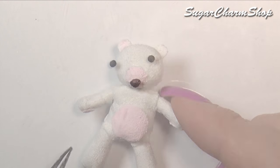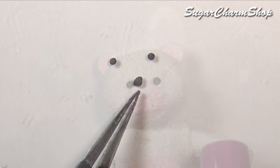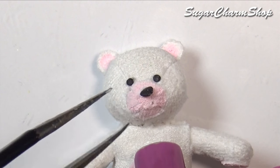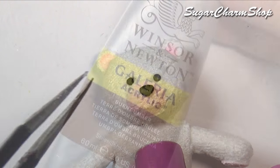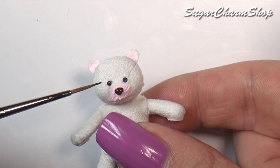I made some eyes and a nose using polymer clay, baked that and then glued it in place. I then painted this using brown acrylic paint just to soften the look a tiny bit.